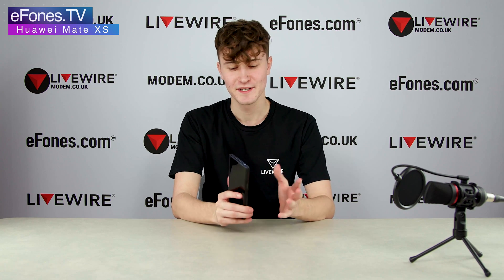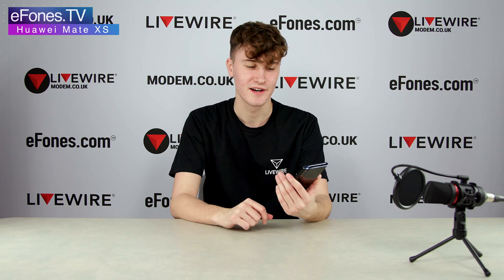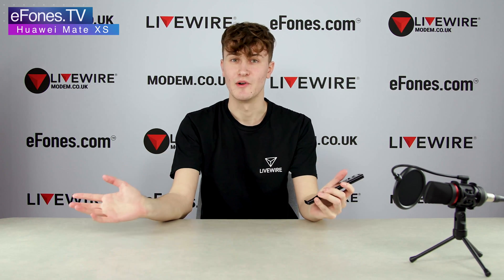What is going on guys, today we have the return of the Huawei Mate XS. This is a part two to our previous video. Today's video is going to be more of an in-depth spec breakdown as promised, diving in a bit more detail into what this phone can do.